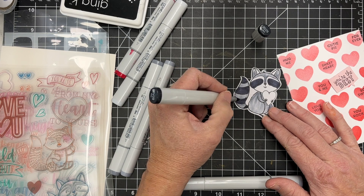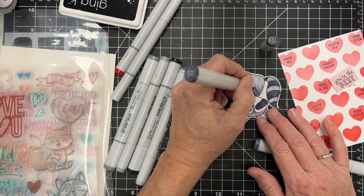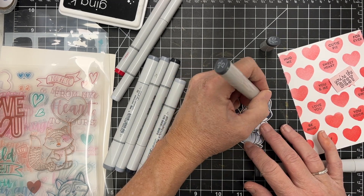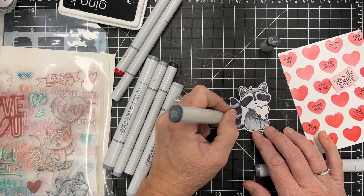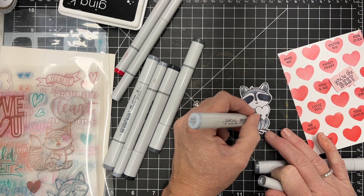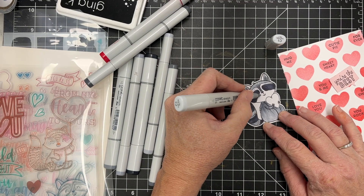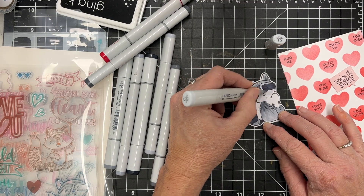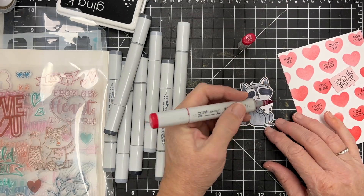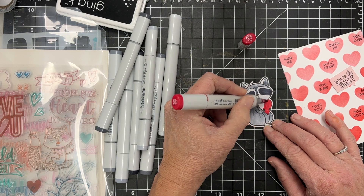I looked at a picture of a little raccoon — I couldn't remember where all their stripes and things are. They're kind of color-grouped, so that helped me decide which colors to use. He's a little darker at the top in my picture, so I'm pulling in some C7 to add a little bit of texture to his fur. Then I come back and blend, pulling those colors together, and I finish off his face with C1. I need to color that heart, so I'm using R29 — one of my favorite reds, just a beautiful rich red.